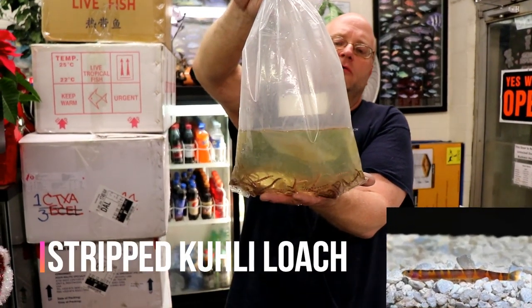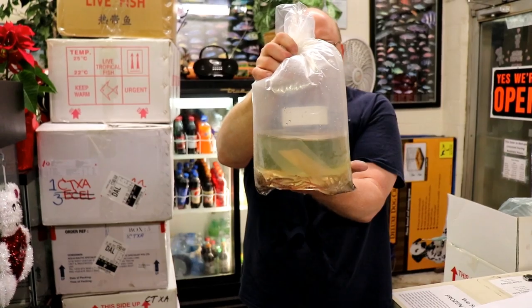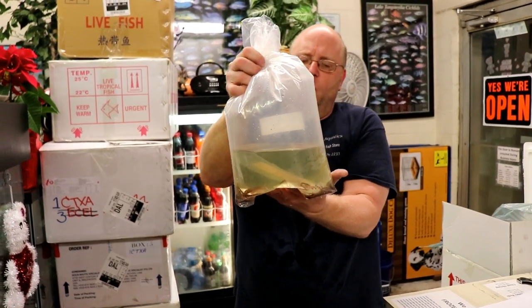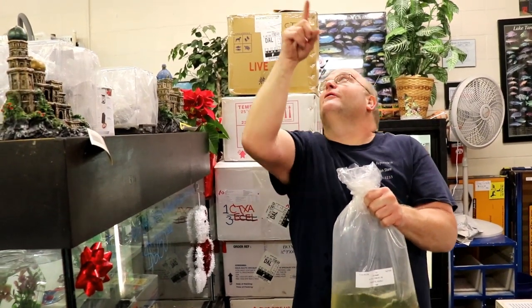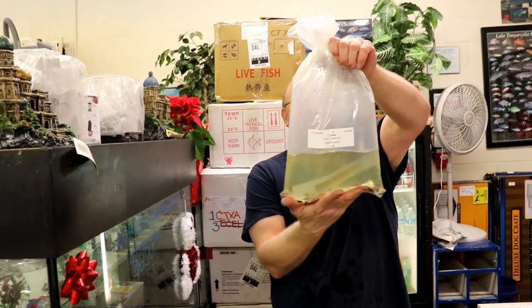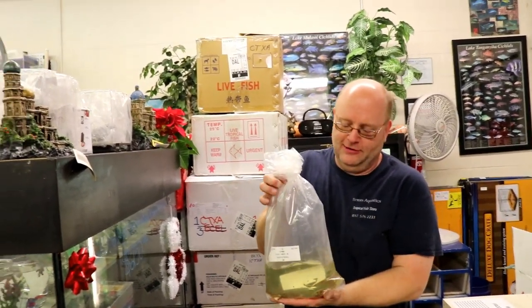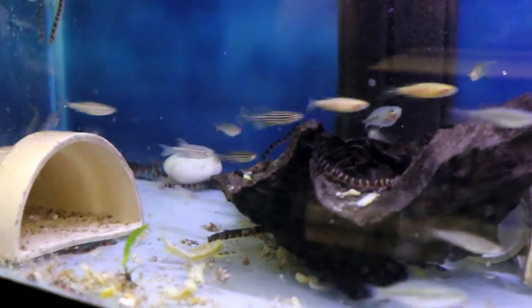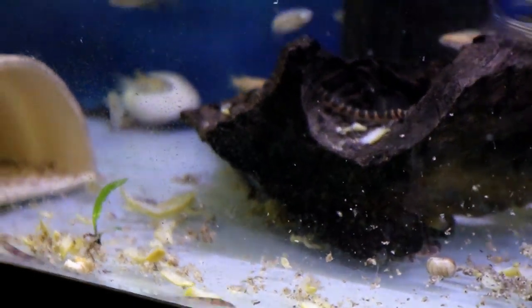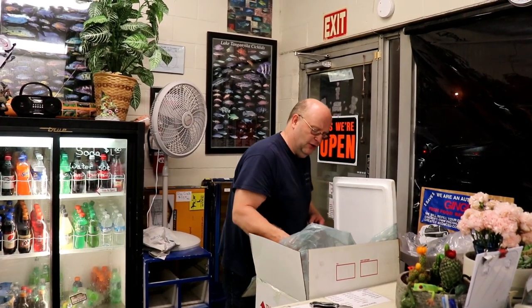Kuhli loaches — these are the striped kuhli loaches, a really cool fish out of Southeast Asia. Sometimes these guys have issues — they get the Whirlies and don't do so well. The Whirlies is when they just continuously whirl around until they die. These ones look all right sitting here, but sometimes when you get them in, they're all doing the Whirlies — kind of like Boesemani Cardinals that just don't do well. The striped kuhlis tend to have that problem. The solid-color ones — the reds, blacks, or browns — all do fine, but for some reason the striped ones aren't nearly as durable.